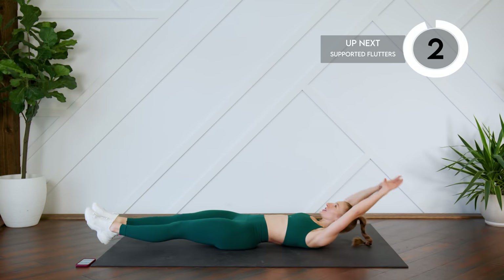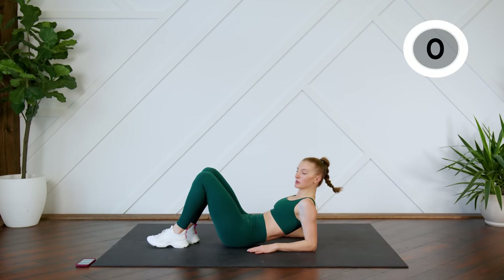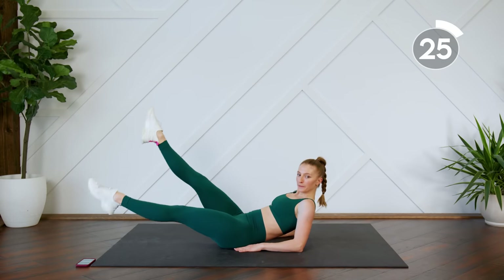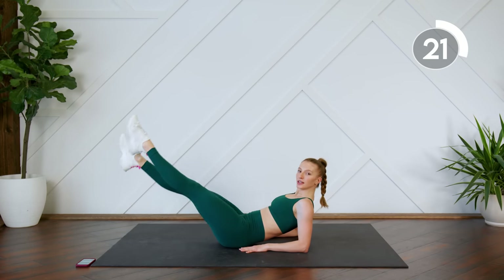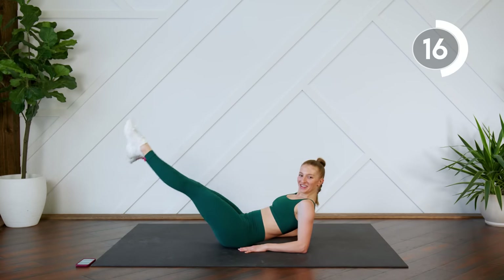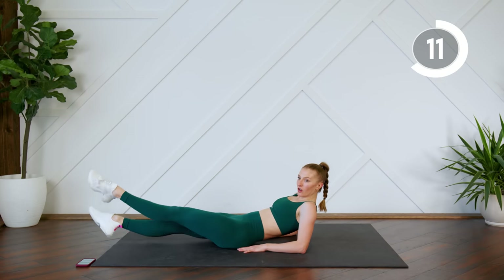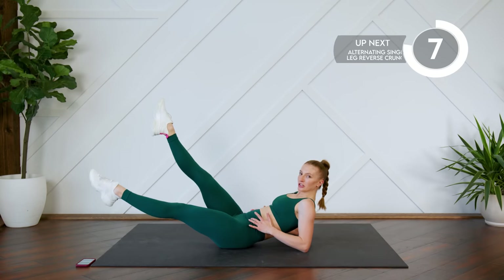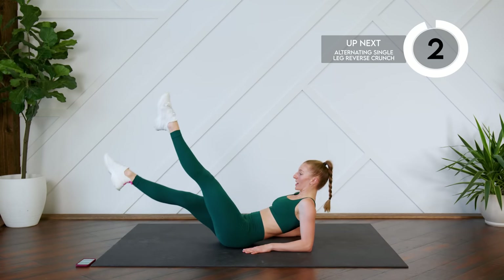From here, you're going to support yourself on your elbows and extend into flutter kicks. Your lower abs should be on fire right now. Notice my legs aren't all the way down — I'm keeping it at a 45-degree angle, so I'm really using those lower abs and I'm not straining my hip flexors or my lower back.